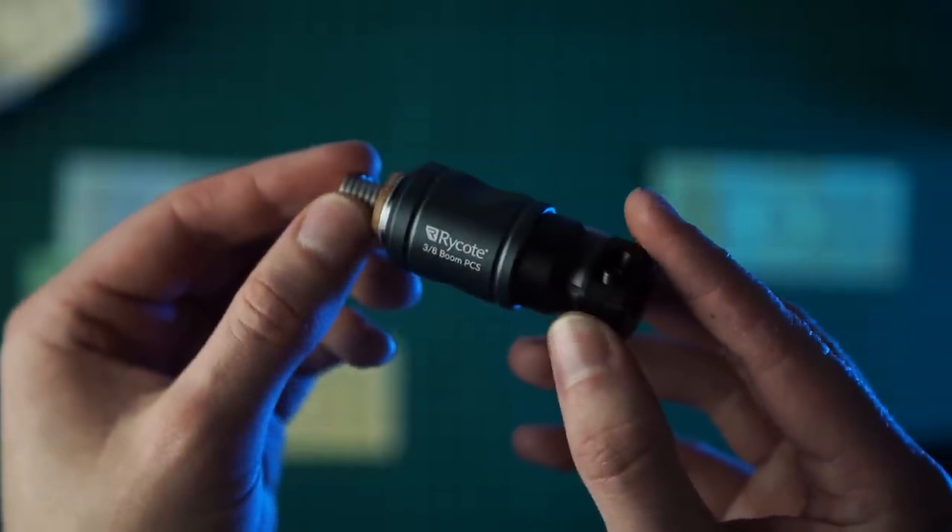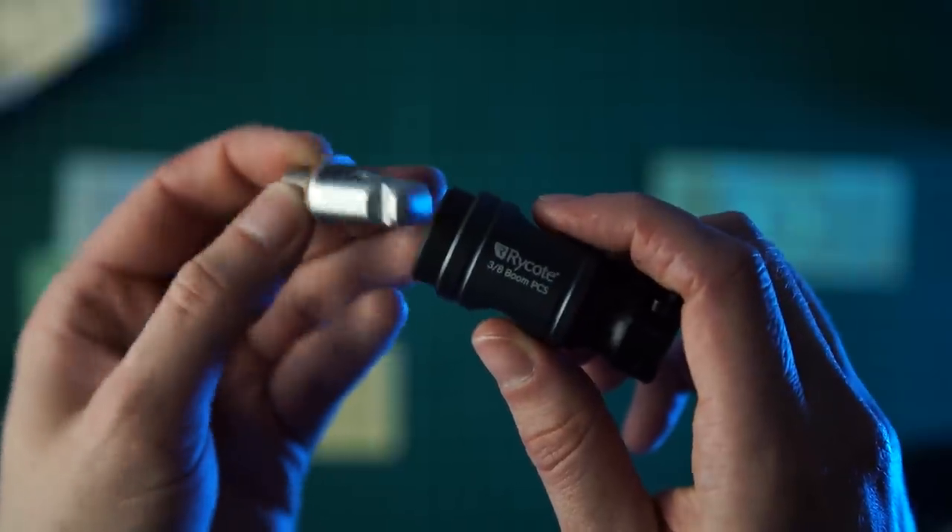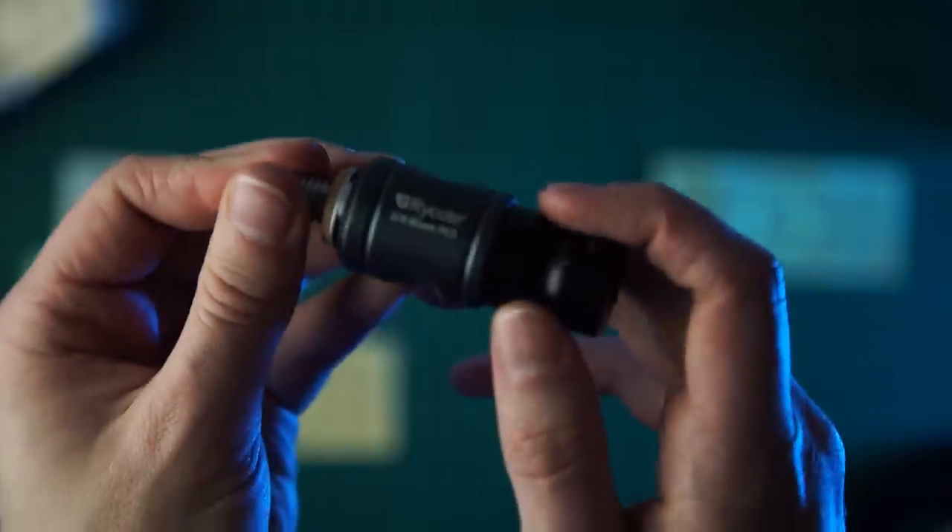Today I want to talk to you about the PSC boom connector from Rycote and why I think every boom operator would be a fool not to have one. Let's review this bad boy — welcome to the film.